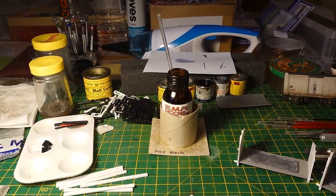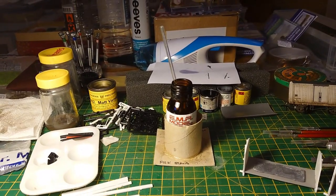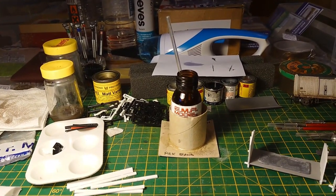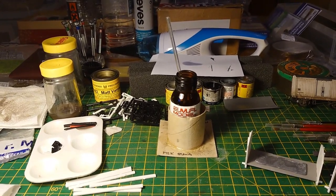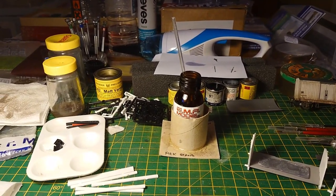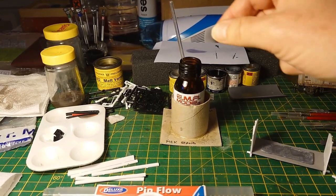This is a quick demonstration on how to use the deluxe pin flow device for adding MEK or methyl ethyl ketone type solvents to glue up plastic models. This is my Parkside Dundas fish van in double O scale.